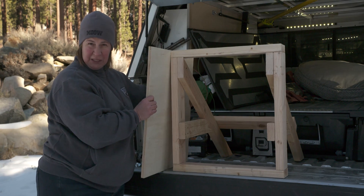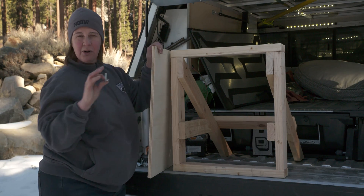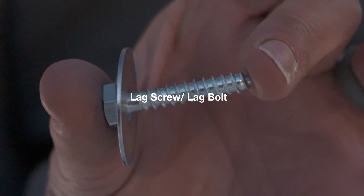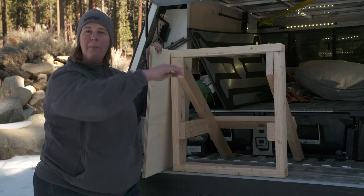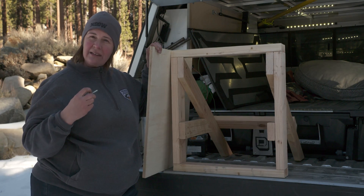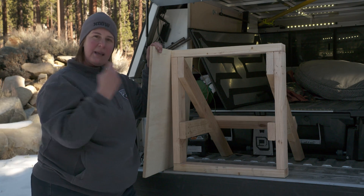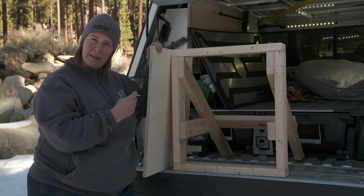The other thing that you need is a lag screw or a lag bolt. We recommend these because if you use just a typical nail, a bear can pull that out of the siding very easily. So you need a really hefty-duty screw to be able to secure it and not have the bear be able to pull it out.